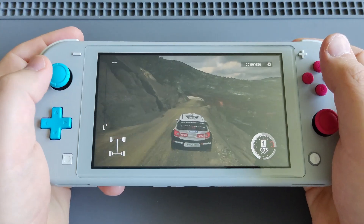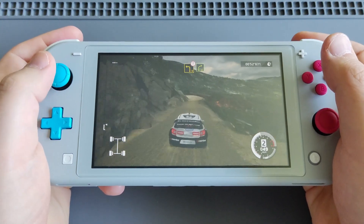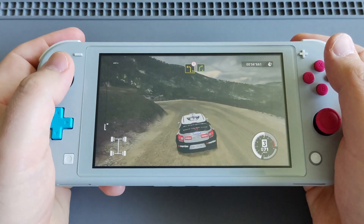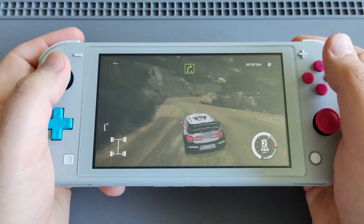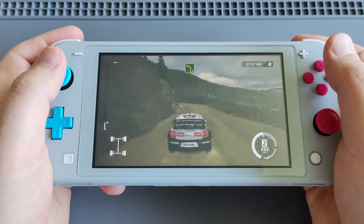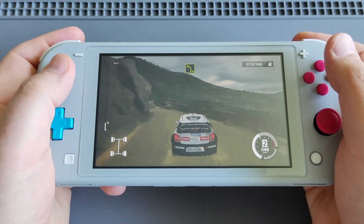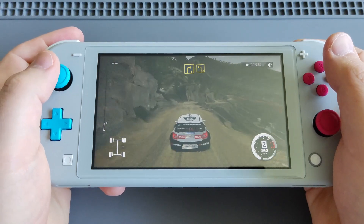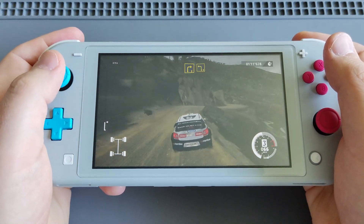I'm a PC gamer, so I'm not used to console gaming. I think the game is performing quite well — no frame skipping, no audio tear, no dips, no lagging. Amazing graphics.